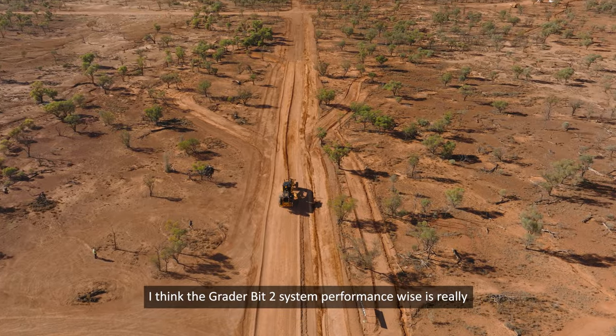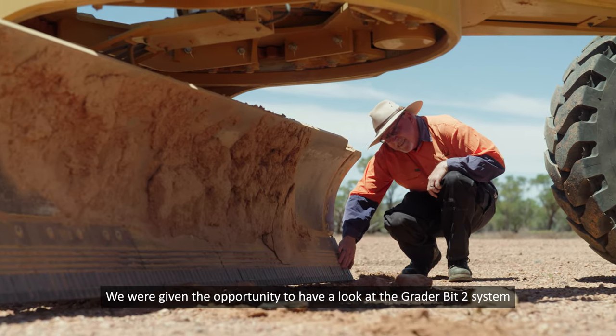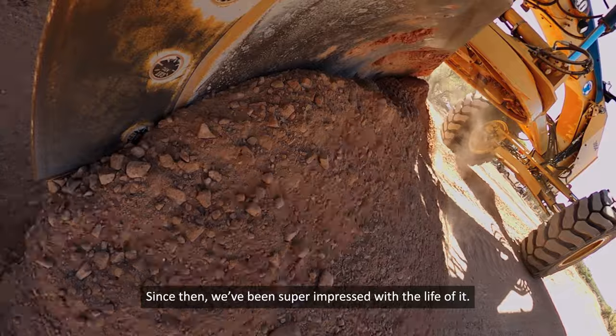I think the GreaterBit2 system performance-wise is really just working so well. We were given the opportunity to have a look at the GreaterBit2 system when we decided we'd do a trial on it. Since then we've been super impressed with the life of it.